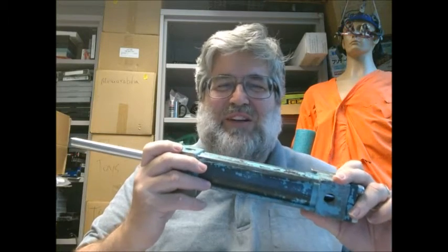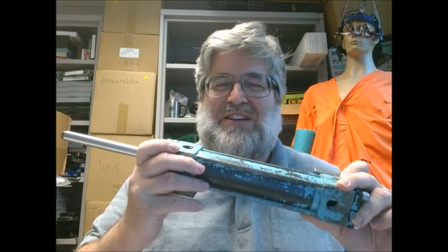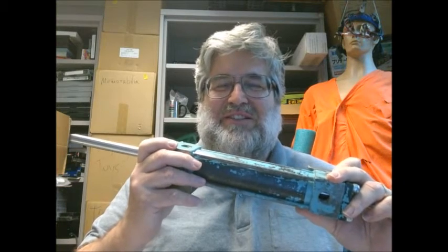My full talk at Dynamic Walking is going to address the implications of this asymmetry between muscle shortening and muscle lengthening.